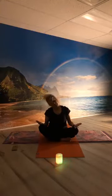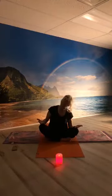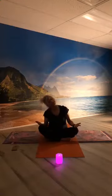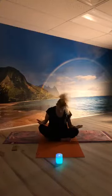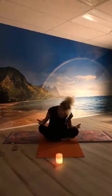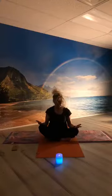Drop your left ear to the left, chin to the chest, right ear to the right shoulder, chin to chest, left ear to left shoulder, chin to chest, right ear to right shoulder, chin to chest. Then just let that chin rest on your chest, and slowly bring the head back up.